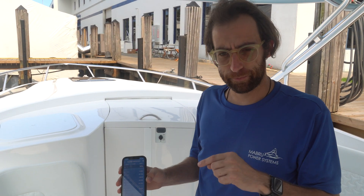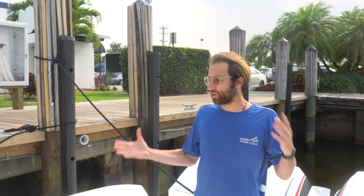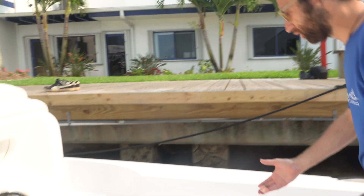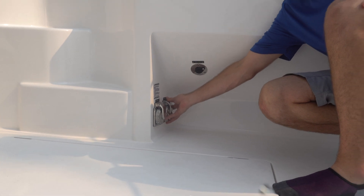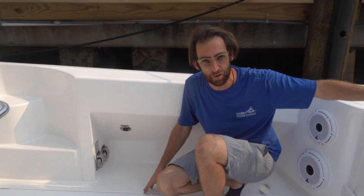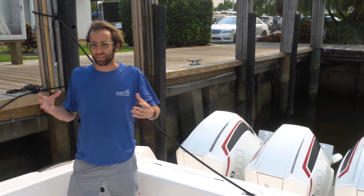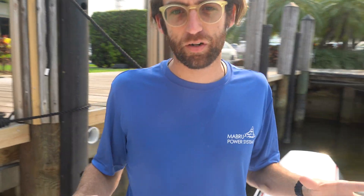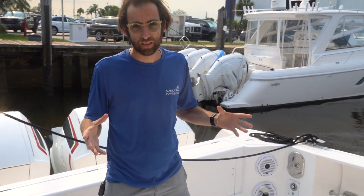Now we're going to go inside and check the cabin temperature. An important thing to show: here we have the two 30-amp services of the vessel, and nothing is connected. The engines are up, not running. So nothing is coming into these batteries. This is a completely standalone system — no generator running, nothing else involved. We're not making up these numbers; this is really how the system works.